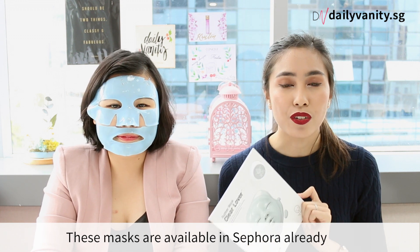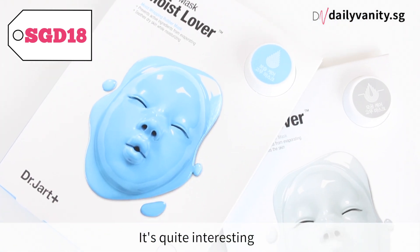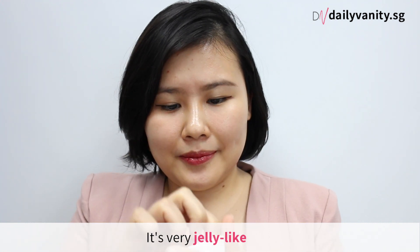These masks are available at Sephora already and they retail at $18 each. So let me share with you how it feels. It's quite interesting because I've never tried something like this before. It's very jelly-like.